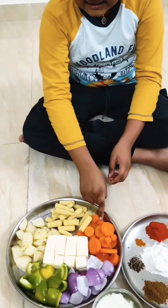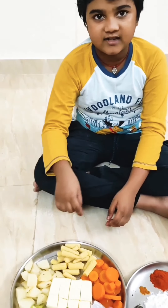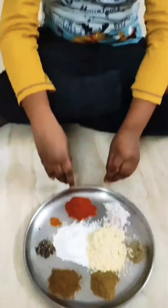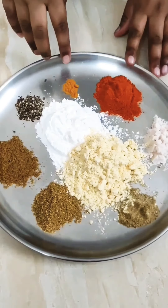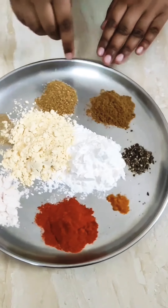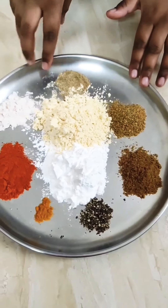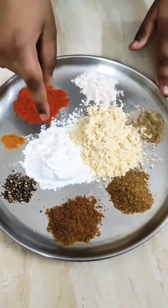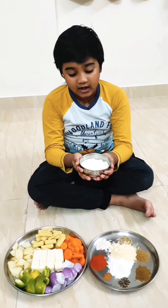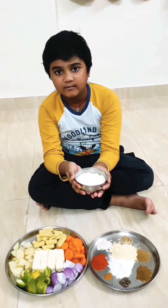We have to par-boil carrots, baby corn, and potatoes. The spices we need for wet skewers are chili powder, turmeric, crushed pepper, jeera powder, coriander powder, chaat masala, rock salt, corn flour, and basil. We also need a cup of curd.